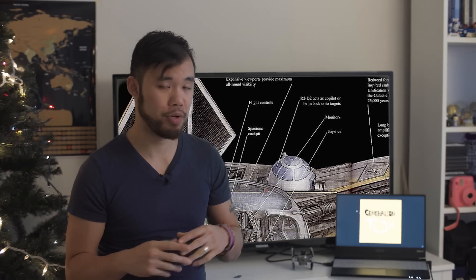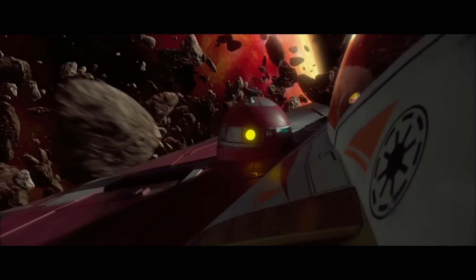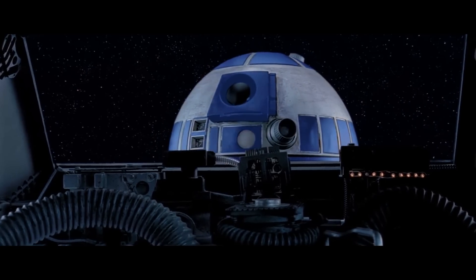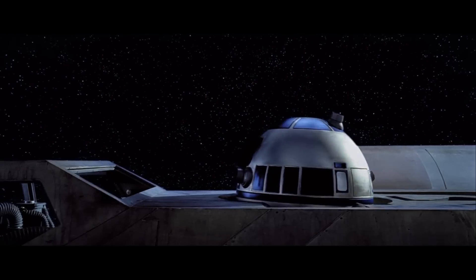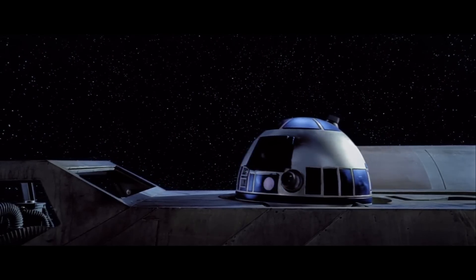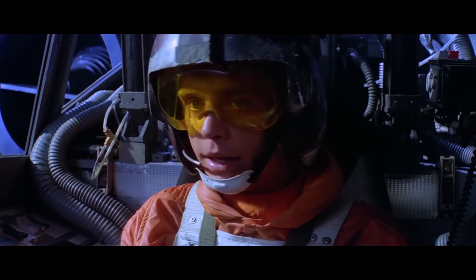One advantage the ETA Actus II did have over the Aethersprite was that it had a full astromech socket. The Delta-7 fuselage was way too thin and only special astromechs could work in its slot — basically it had one of those annoying micro-USB ports instead of a full USB port. However, despite having an astromech droid on board, the ETA Actus II was too small to incorporate a hyperdrive, limiting its range significantly.